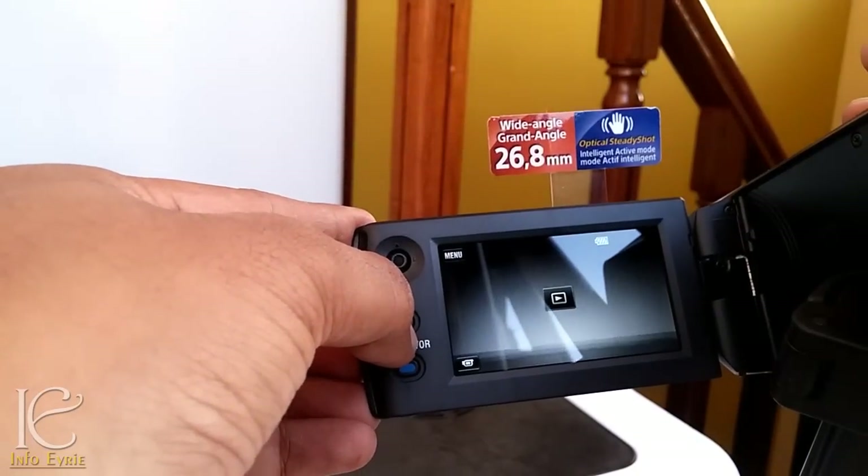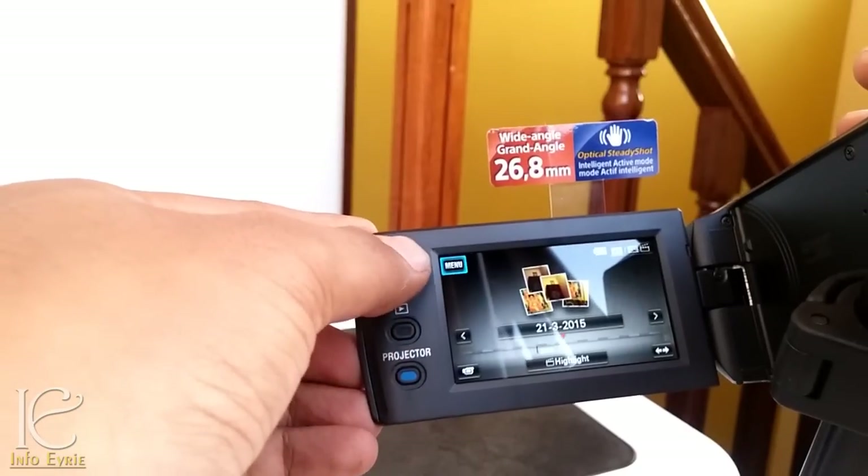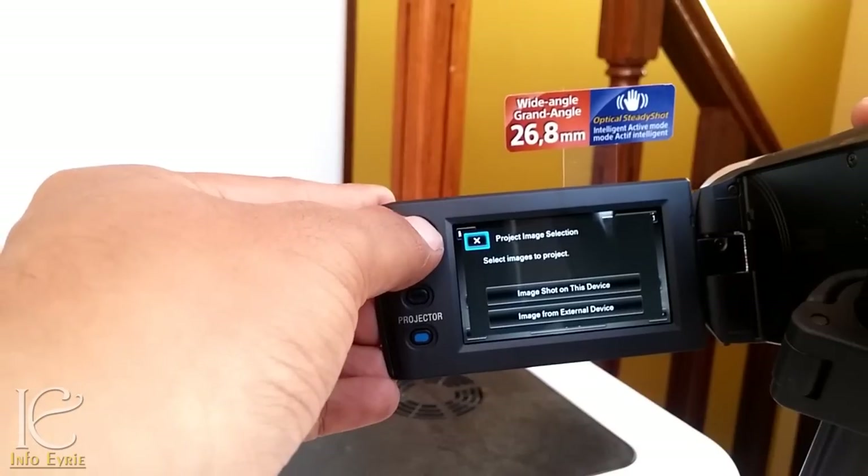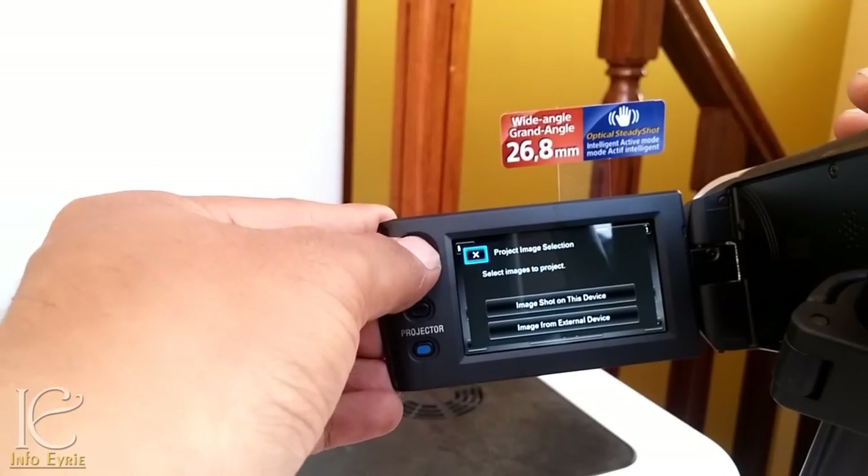This is the play and open media button. And we have the projector button here — if you press this, you can stream your recorded videos on the projector.